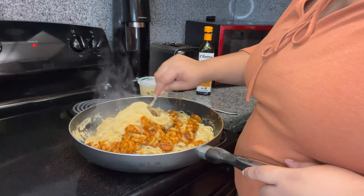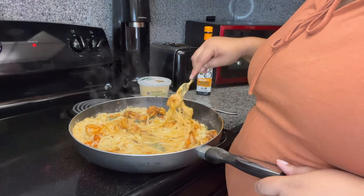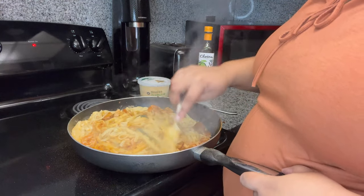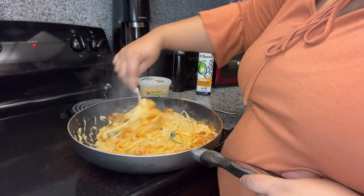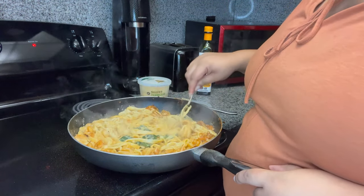Now we're gonna go in and start mixing. Let me tell y'all — I just tried one of the shrimps, this thing doesn't need any seasoning. I think I went overboard on the Tony's, but it doesn't need anything else added. Where's all the spinach though?